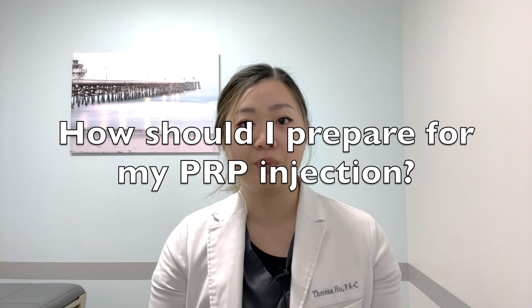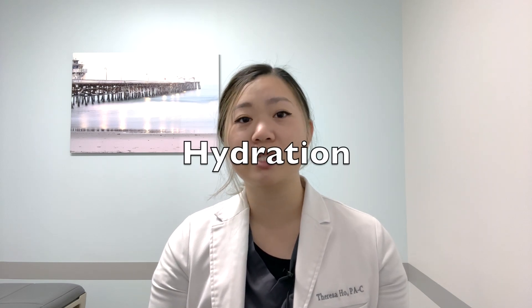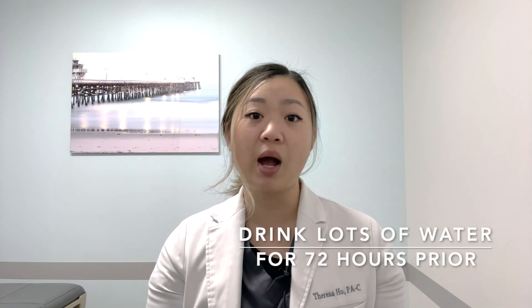How should I prepare for my PRP injection? There are several factors that can affect the efficacy of your PRP injection. One of the most important factors is hydration, so please make sure you are hydrated and drink plenty of water for at least 72 hours prior to the injection. If you are dehydrated, this may affect the amount of blood that can be drawn and therefore can decrease the amount of platelets that can be injected back into the painful area.